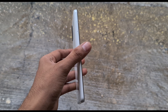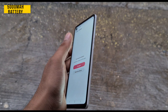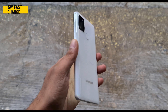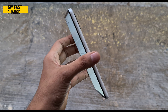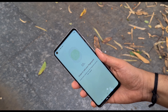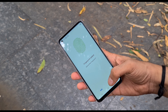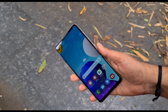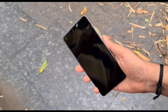With normal use, a single charge lasts for a few days, because it has a powerful 5000mAh battery and a 15 watts fast charging option. Battery and performance wise, this phone won't disappoint you. The fingerprint sensor is conveniently located and very fast — unlocking speed is very fast. A face unlock option is also available.